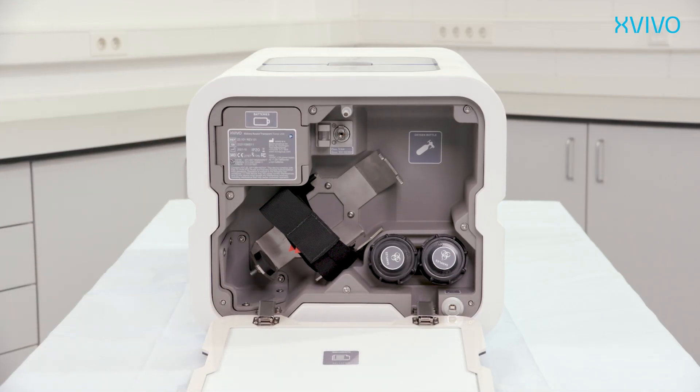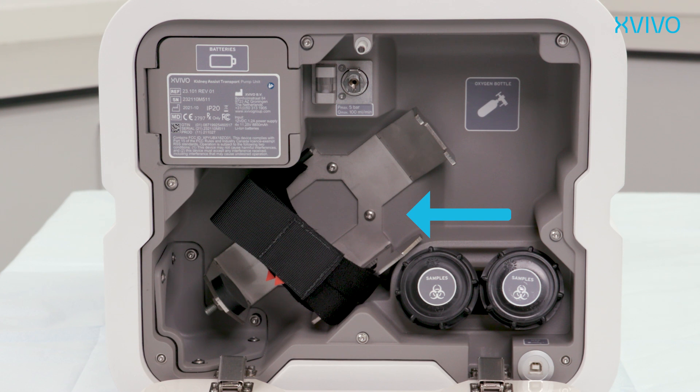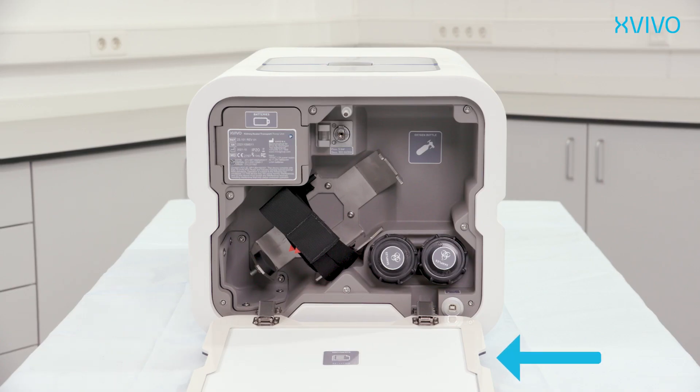Behind the compartment door the following components are accessible: battery compartment, holder for an oxygen cylinder, oxygen connection with safety valve, oxygen flow indicator, storage space for sample tubes which can be used for cross-matching materials, and an access port for data retrieval and servicing. Behind the transparent window of the compartment door you can store the organ identification documentation.